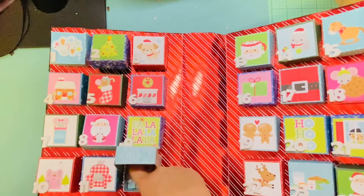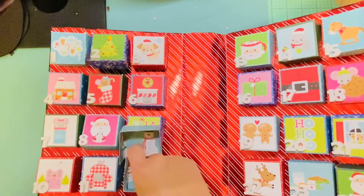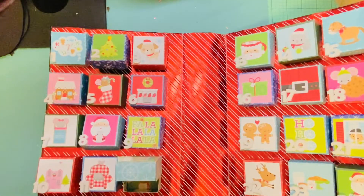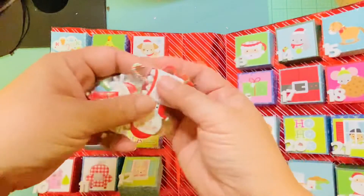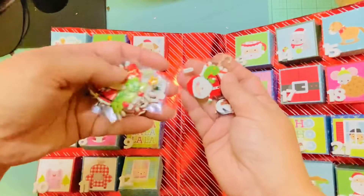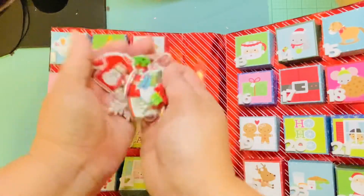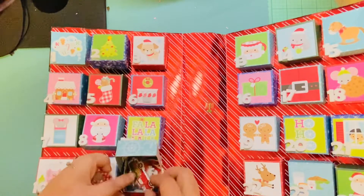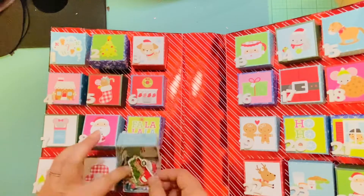Choosing to be happy means I avoid drama and toxic situations. These stickers are so cute — they're like tiny little puffies! I love it. Thank you so much. I don't have a lot of these stickers. How did she even get the truck in there?